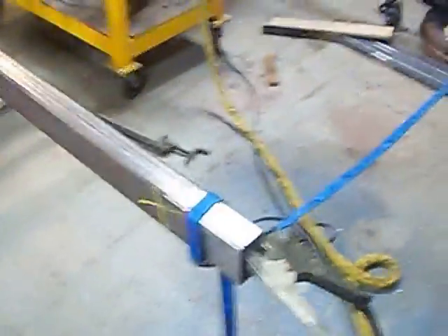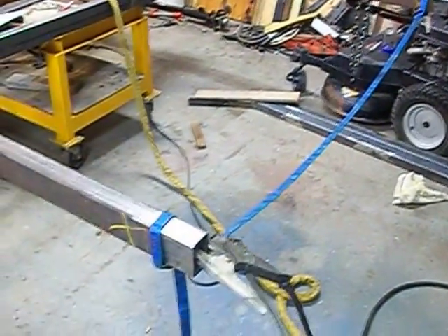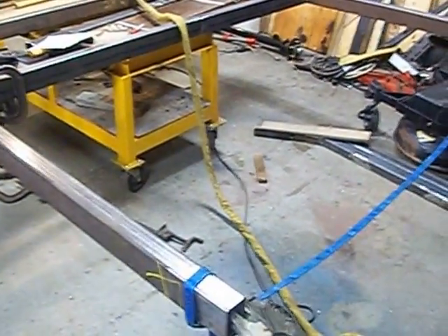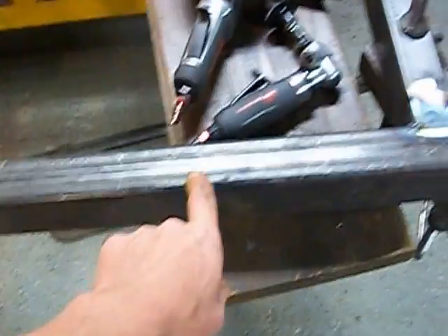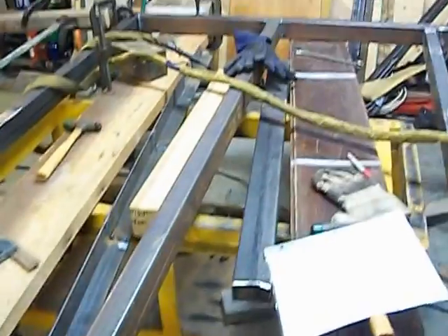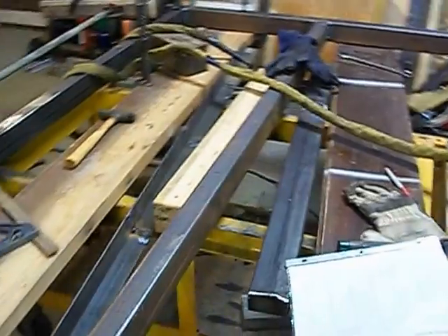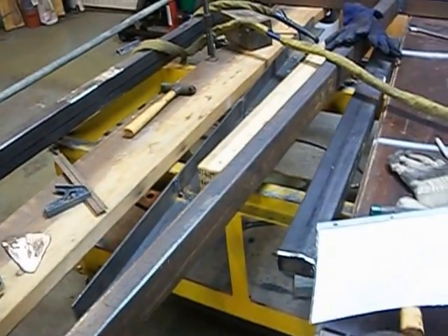The next thing we've got to do is right here on this end — this is the front of the trailer where the axle is. We've got to put two pieces on this side and two pieces on the back, and then we've got to start up with the A-frame part. The axle hangers will be sitting right about in here, so it shouldn't be too much longer before we get it on the rolling frame. We've got some hangers to put on it, and the only thing I've got left to get is some springs for the axles.